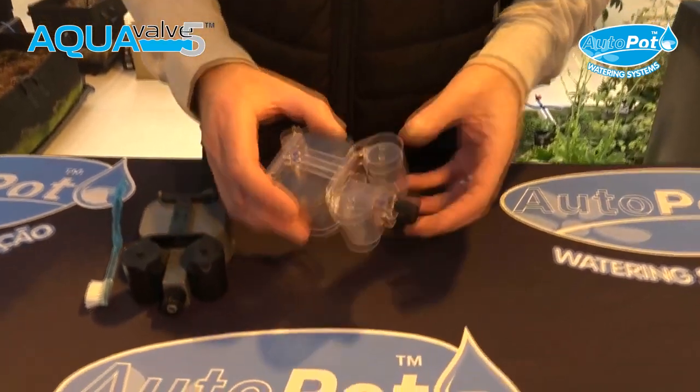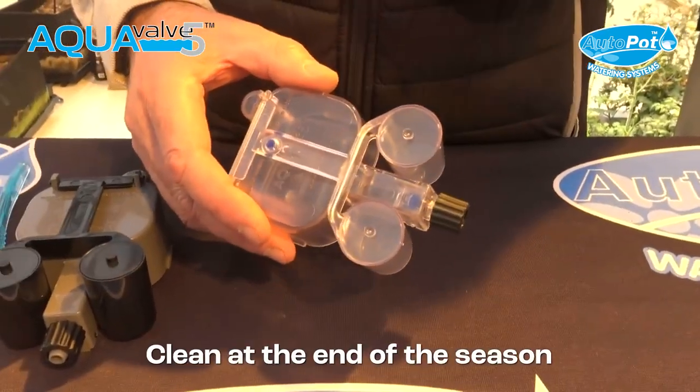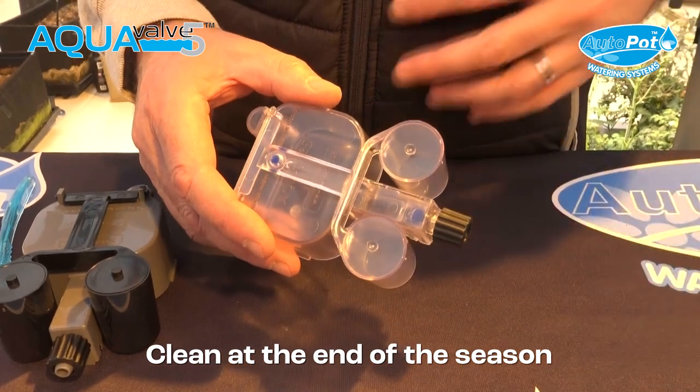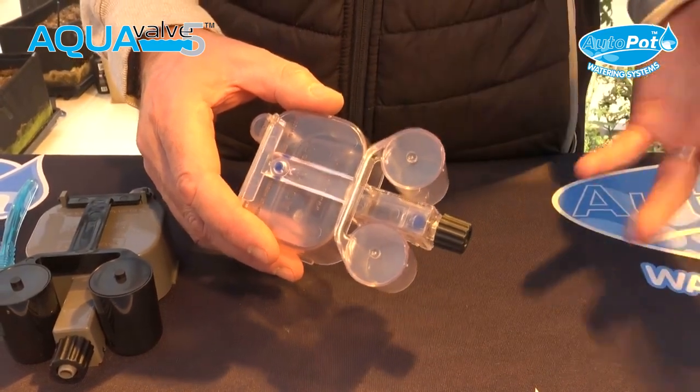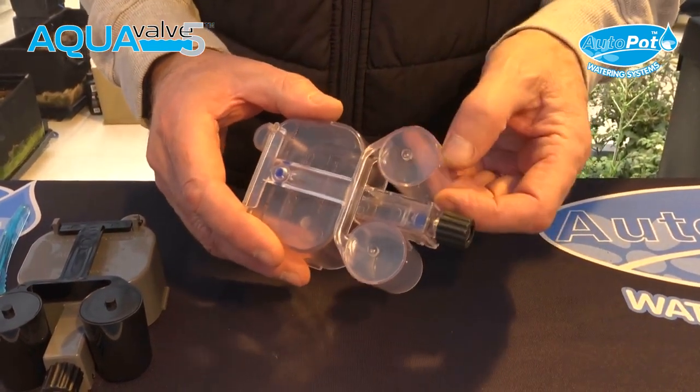We're now going to show you how to maintain or clean your AquaValve at the end of your growing season. It's important that you clean your AquaValve at the end of the season — don't leave it until the following season, because any sediment that's built up will calcify and make it more difficult to remove.